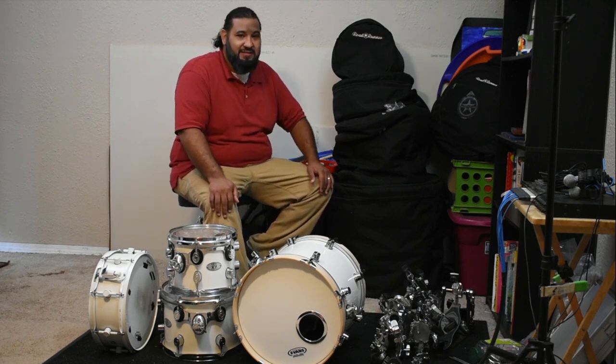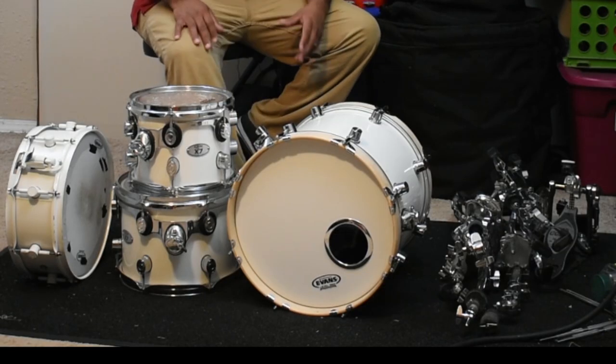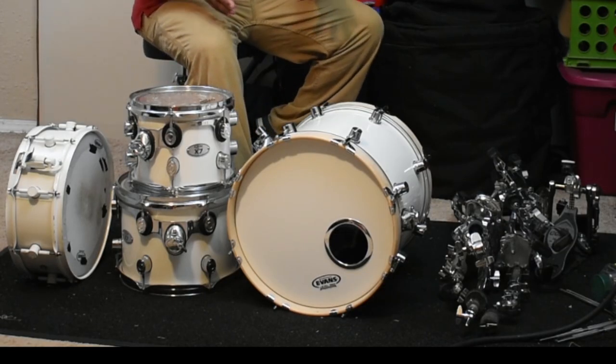You're tired of already setting up, taking the gear out of the truck, putting it. So today's quick tip is going to be about how to compact this equipment in the smallest amount of bags possible to take.